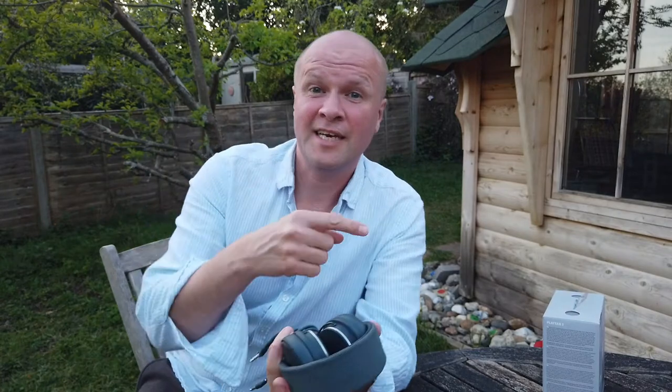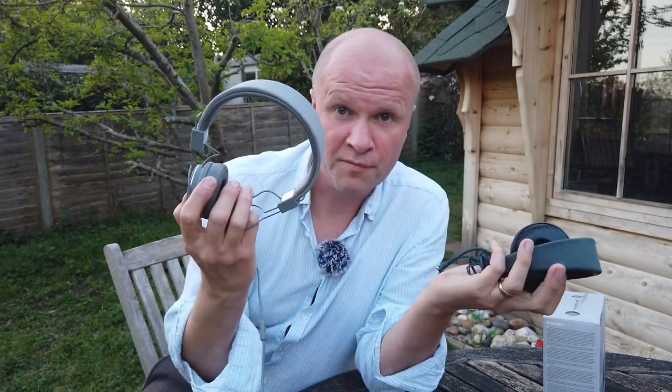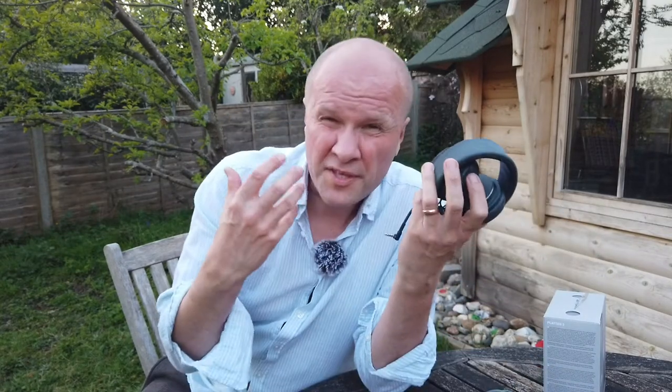They still work really well and they still sound fantastic. What I didn't say in the unboxing review video was how they sounded, but I was replacing another pair that itself was about five years old. The sound is phenomenal — these cups kind of block out everything else around you, which is why I've got them for my long-suffering wife. The sound is really rich and really warm — it's my favorite sounding headphones and they're so comfortable as well.